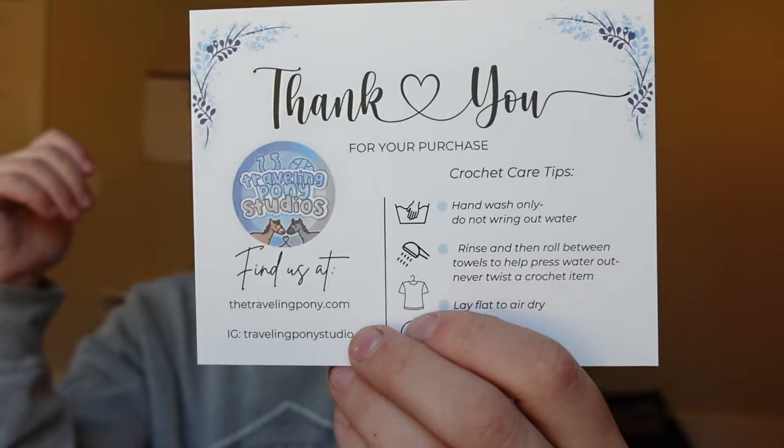The second thing I include is a care instruction card. It has all the instructions someone would need to care for the item. I can't tell you how many people have asked if they can throw it in the washing machine or the dryer, and some people give their stuffies to dogs and they get shredded. So I made this card so people have easy guidance with every single purchase — and it has my branding on it too.